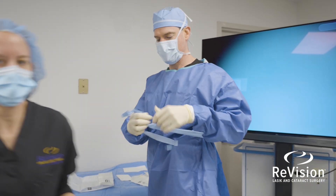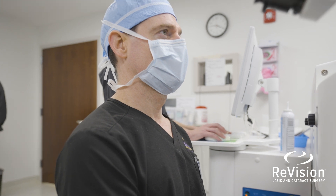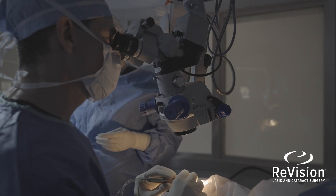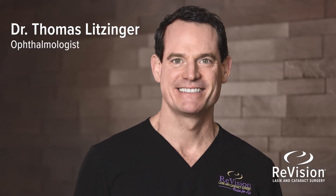Join me in the revision surgery suite as I walk through a few of my surgical cases. By combining advanced technology with my skills as a fellowship-trained corneal specialist, I'm able to improve a patient's vision and quality of life. Helping people achieve their best vision is definitely rewarding and absolutely life-changing.